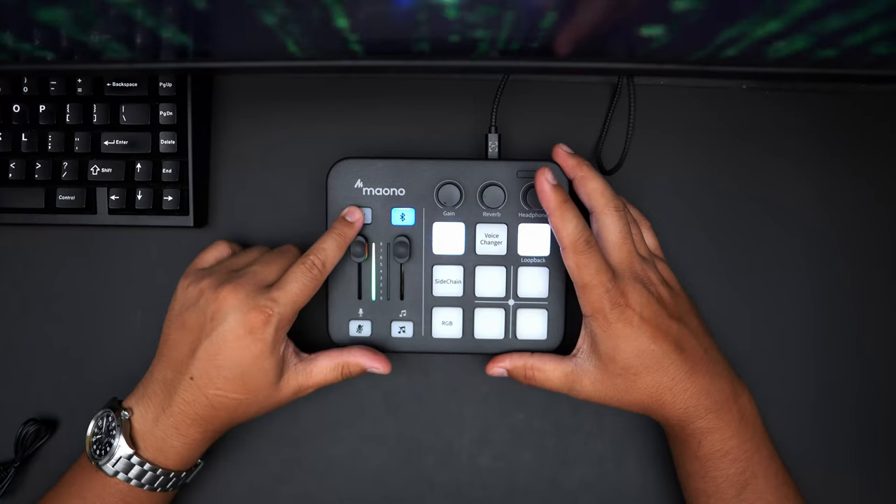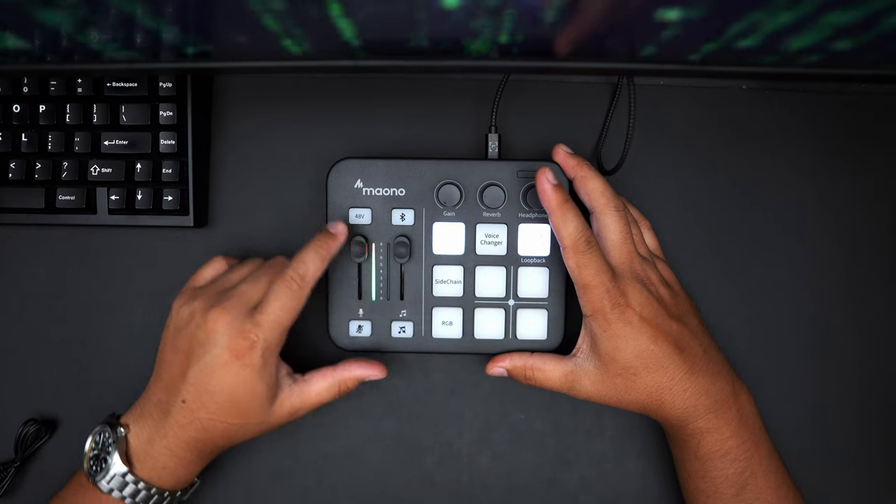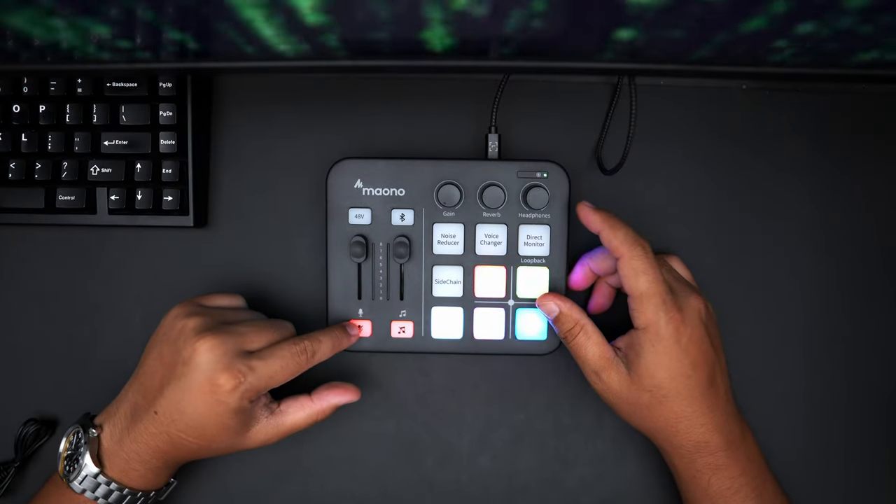Moving on to the Manocaster G1 Neo — it has a bunch of functions built in that I never really thought to ask for until I had it. They've done a really good job finding things that people need when using audio devices that many audio interfaces I've had don't include. Starting from left to right on the button configuration: you have the 48-volt phantom power button. Phantom power is necessary for many microphones such as condenser microphones like the NT1 — it needs that 48-volt phantom power to turn on and start picking up audio, giving you different microphone options. Underneath the 48-volt button is a microphone fader, which allows you to control the volume input and output of the microphone directly from the soundboard, and underneath that is the mute button.